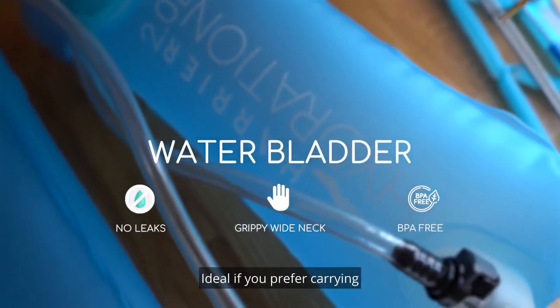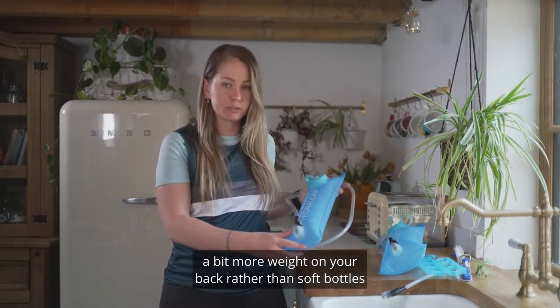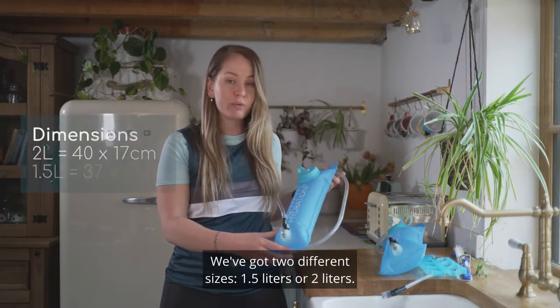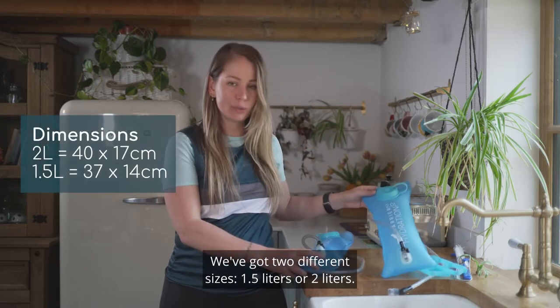These are our water bladders. Ideally if you prefer carrying a bit more weight on your back rather than soft bottles in the front of your pack. We've got two different sizes: 1.5 litres or 2 litres.